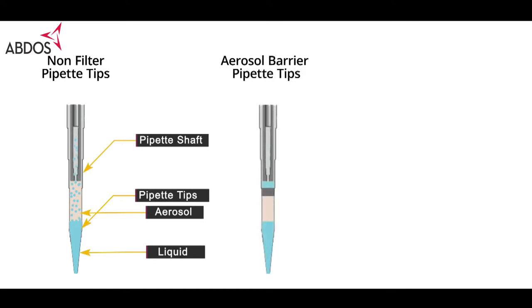However, there are some selective barrier pipette tips where the pores of the filter act as a selective barrier for aerosols only. If liquid hits the filter, it will contaminate the filter and there can be loss of pressure and sample.